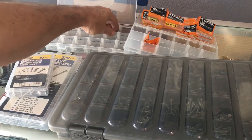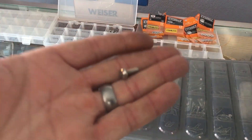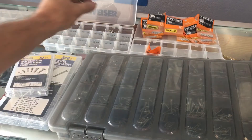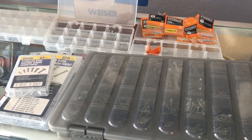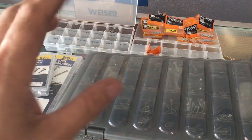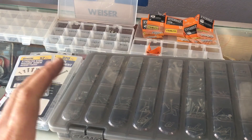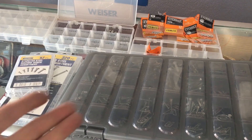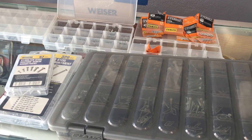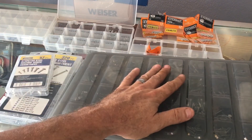One little screw that costs 20 cents at the hardware store could mean the difference between a 10- or 20-mile round trip. Do your best to save up little by little if you're a field locksmith and make sure you have a good selection of screws and mounts for anything you'll need on a job. Thanks for watching — screw you! Just joking. Screw this, I'm out of here.